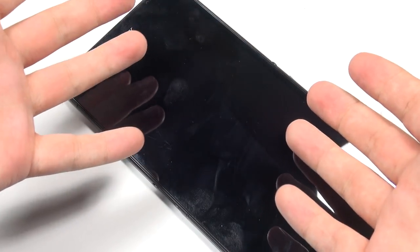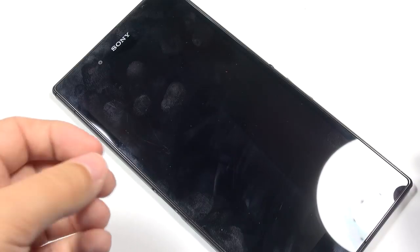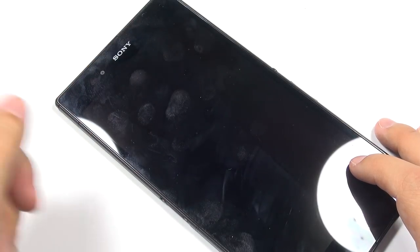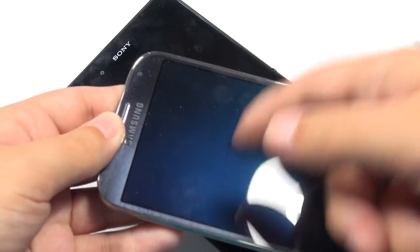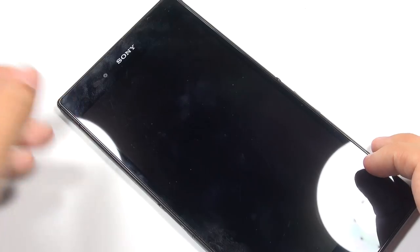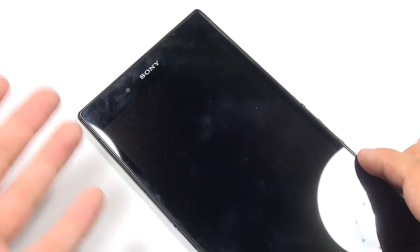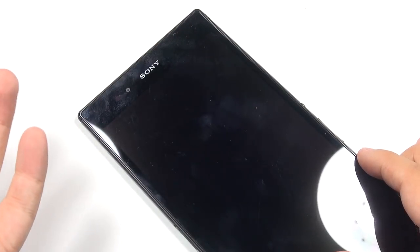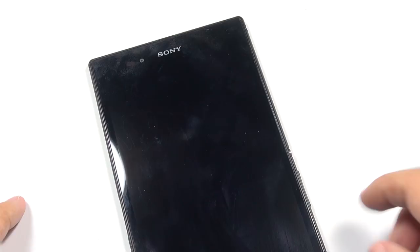In some countries Sony provides an extra screen protector in the box that goes on top of this one, but it degrades the screen with a rainbow effect in sunlight and can interfere with touch sensitivity. I'll probably remove it and put a different screen protector on, because underneath the shatterproof sheet there's no oleophobic coating, making it difficult to clean. Some people say Sony representatives claim removing the shatterproof sheet voids the warranty, but others report Sony fixed their phone anyway.